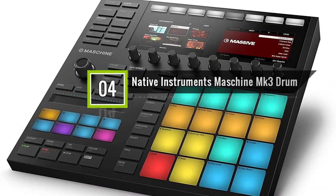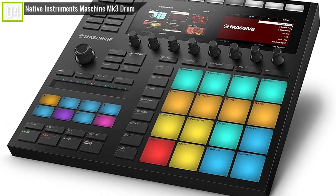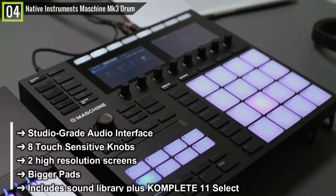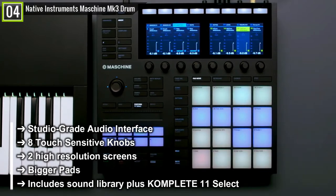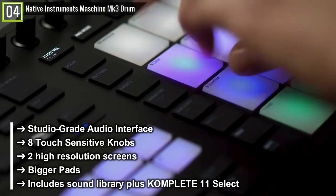Ranked 4th is the Native Instruments Maschine MK3 Drum Controller. The Native Instruments Maschine MK3 has some key features and specifications like: studio-grade audio interface, eight touch-sensitive knobs, two high-resolution screens, bigger pads, included sound library plus Komplete 11 Select, and many other features.